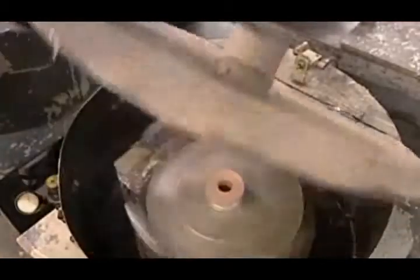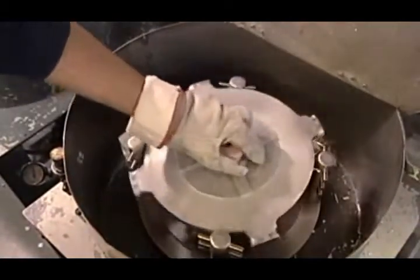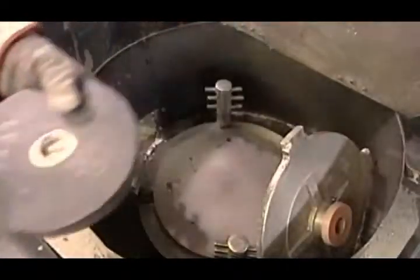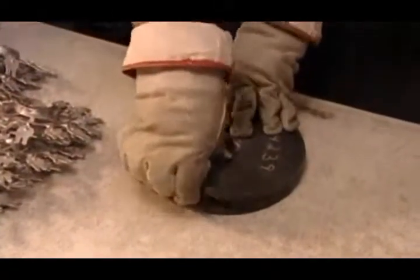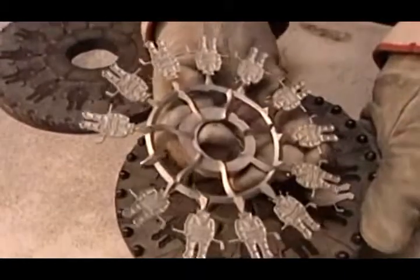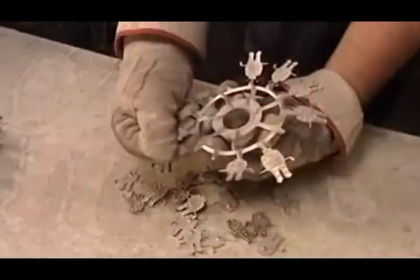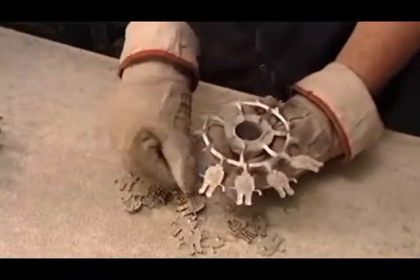After a minute of spinning — 400 rotations — the mold comes out. The metal takes about five minutes to cool and harden. The factory remelts the excess metal for the next batch.